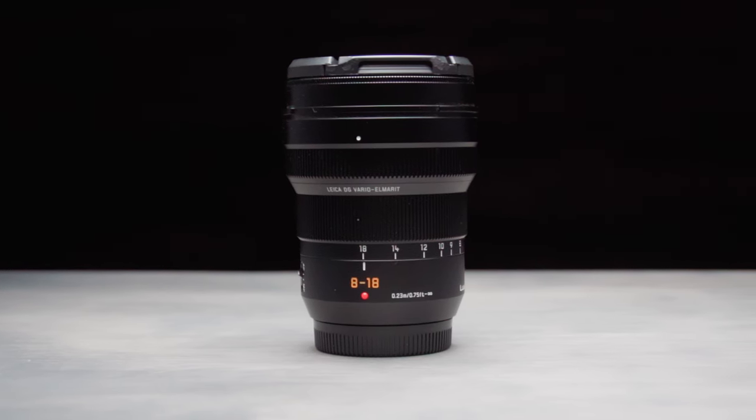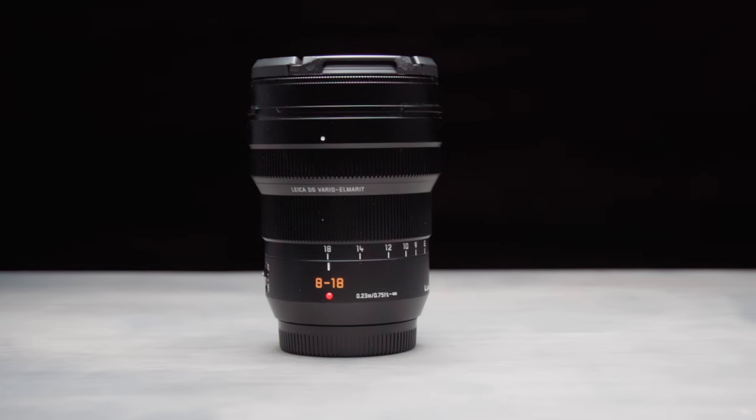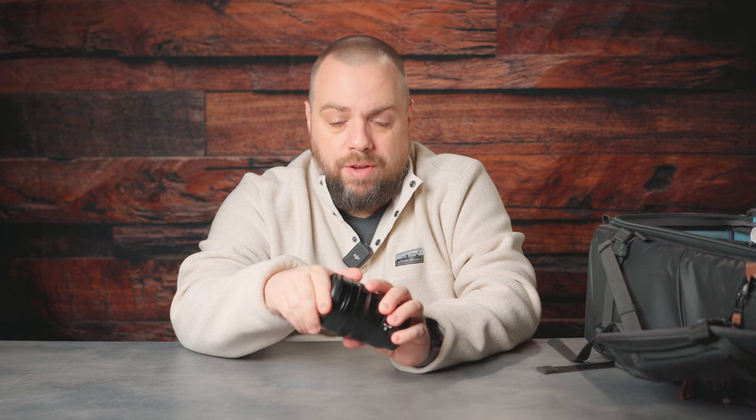Moving right along, my primary landscape lens is this guy right here — the Panasonic Leica 8-18mm f2 to f4. In full frame equivalency, this is a 16-36mm. And just as a testament to how tiny things are, this is essentially a 16-35mm in this little tiny lens. I absolutely love this. It is incredibly sharp and great for those wide-angle shots when you want that grand landscape, especially when composing something with a nice foreground, mid-ground, and background. That's where this wide-angle lens really shines.